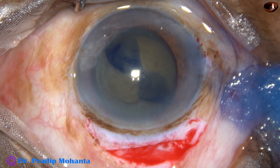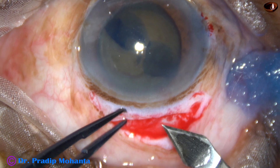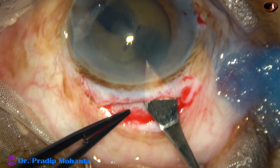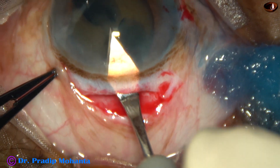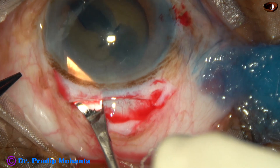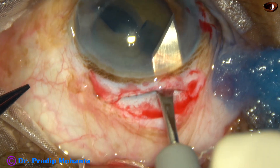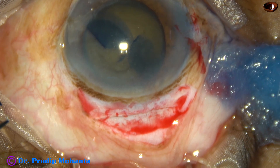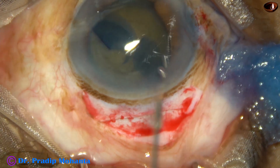Now the tunnel is being opened. Go to the extreme anterior part and then go into the anterior chamber, and cut when you go forward. This is going to be a self-sealing wound — no suture will be required.